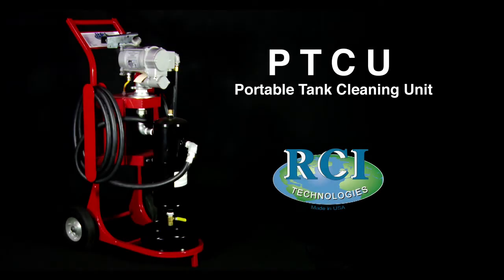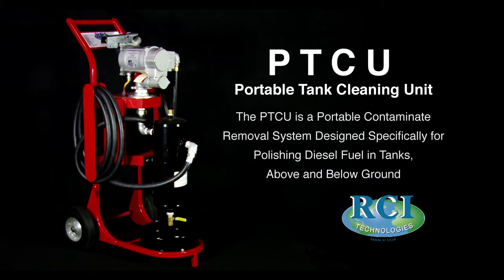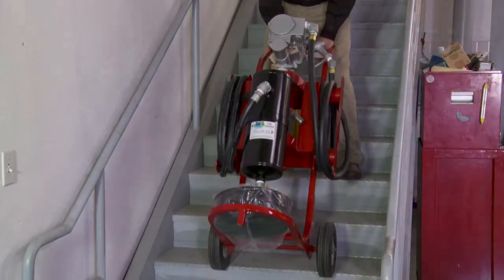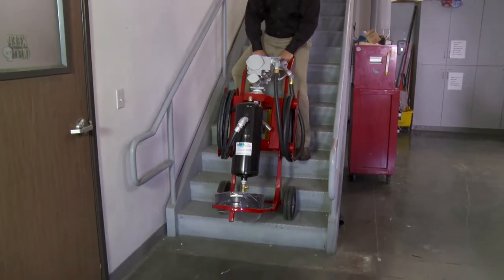Here we have the RCI Technologies Portable Tank Cleaning Unit, or PTCU for short. The PTCU is a portable contaminant removal system designed specifically for polishing diesel fuel in tanks above and below ground. The complete unit is small enough to fit through doorways, up and down stairways, and can be used in many locations from rooftop to shipboard.